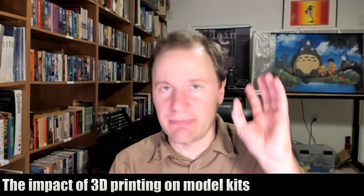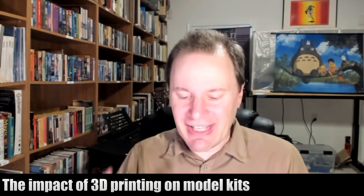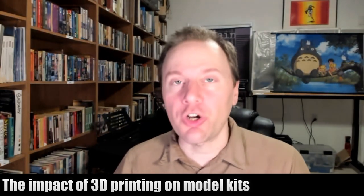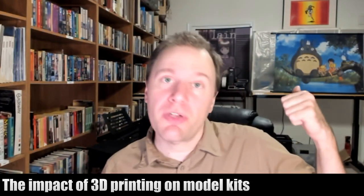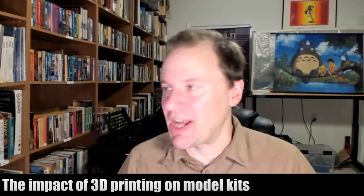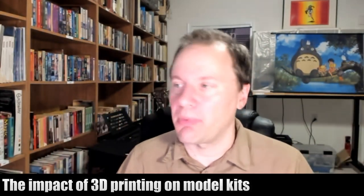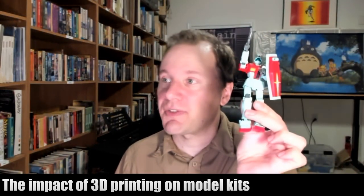It's not that trivial to just print something out — you have to learn the exact settings of your printer and the best heat settings for the brand of filament you're using. Some plastics need to go at slightly higher or lower temperatures. There are certain things to learn; it's not completely plug and play.